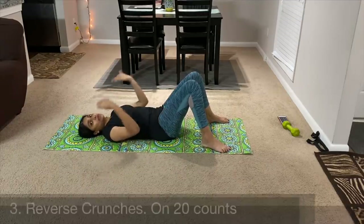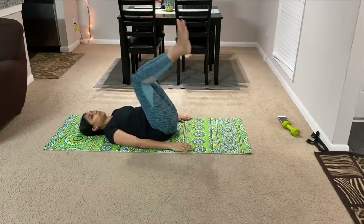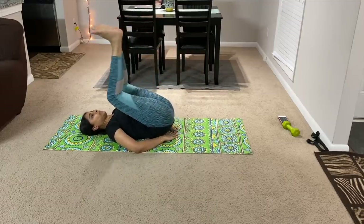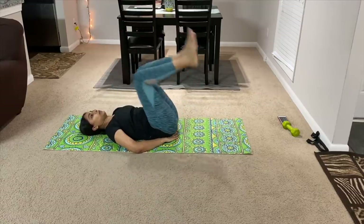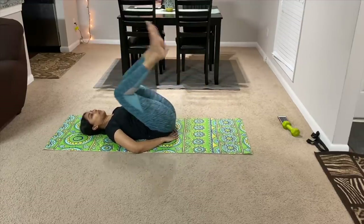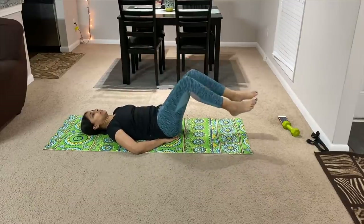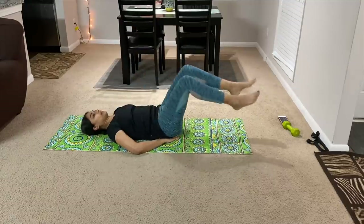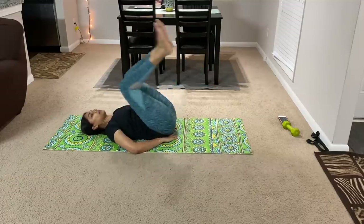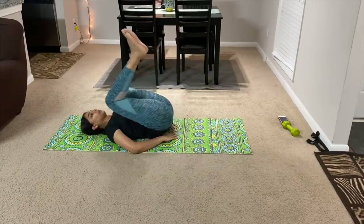After completing the crunches, the third exercise is reverse crunches. Unlike regular crunches done on the front, reverse crunches are done differently. Push the legs up, rolling the lower body. You can do a lot with this exercise. Let's do it 20 times — 20 counts of reverse crunches.